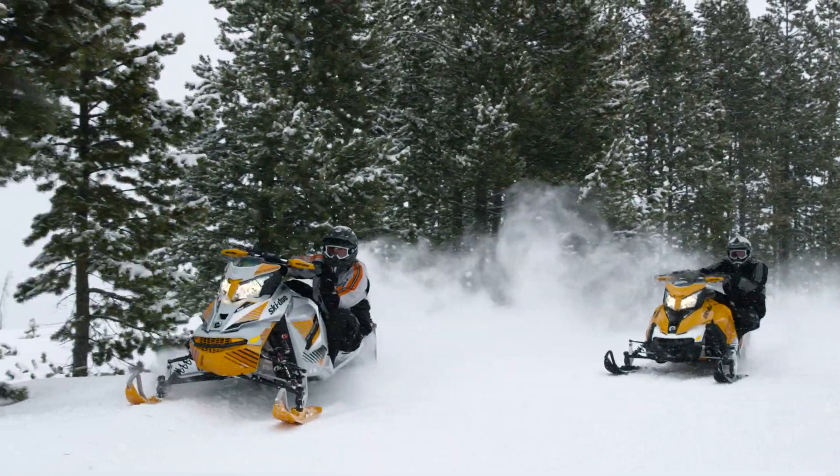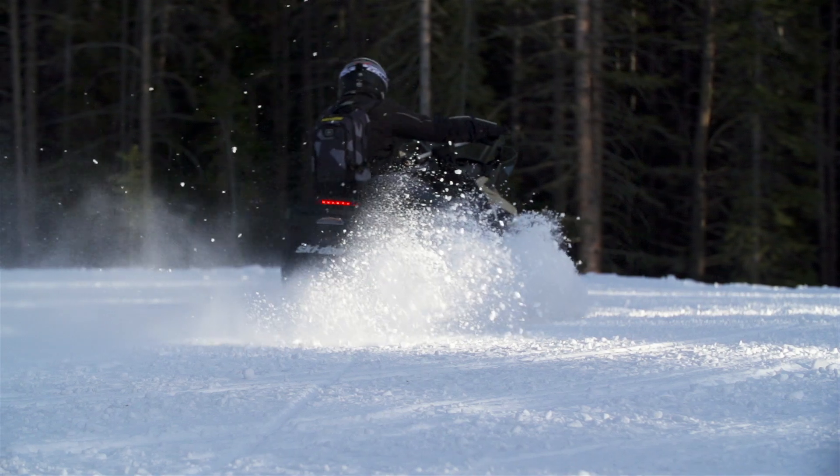With the Pilot TS ski from Ski-Doo, never before have you had more control over your sled's handling.